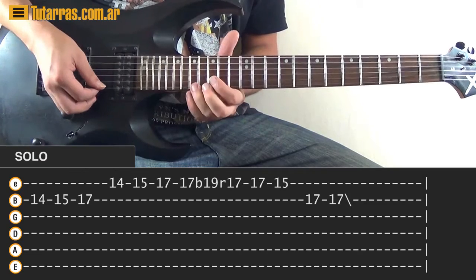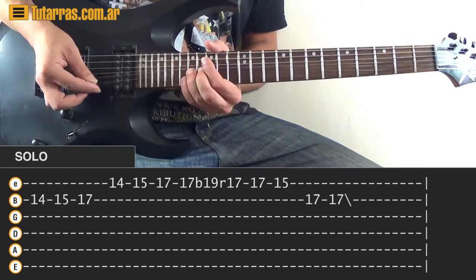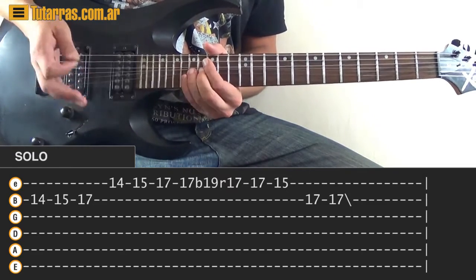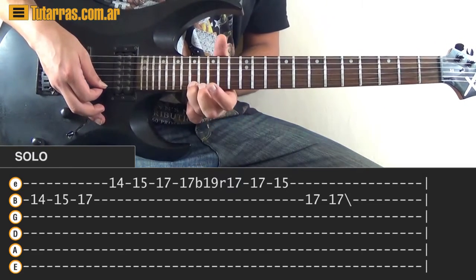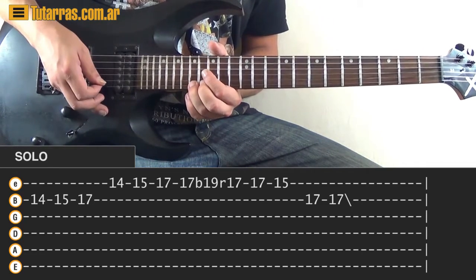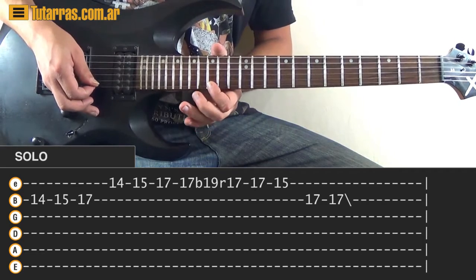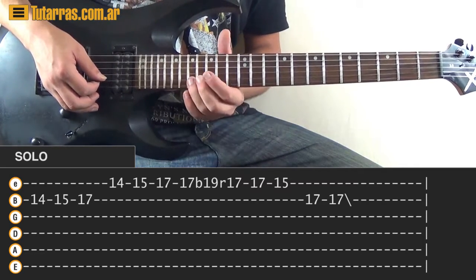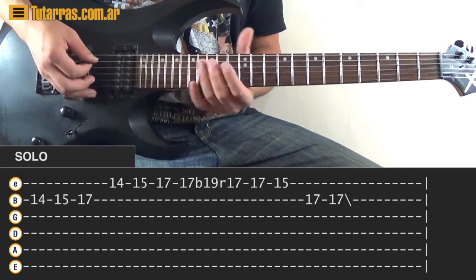On the 17th fret of the E string, strike one time, do a bend, kill the note — so there's no release. Kill the note, do the release without hearing it, strike 17th again on the E string, then 15th of the E, and finish striking twice on the 17th of the B string.